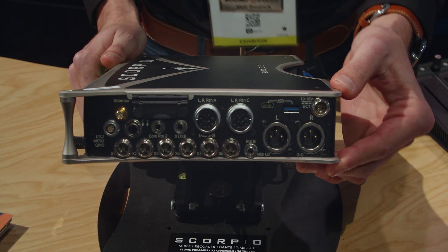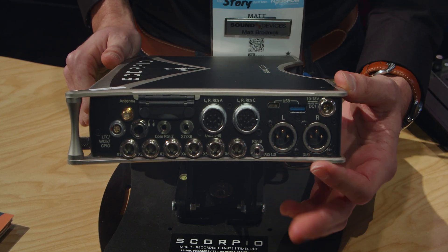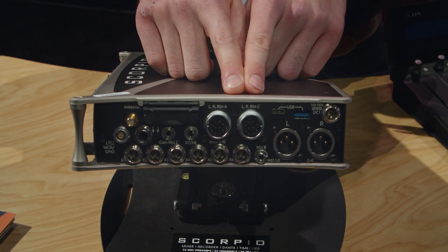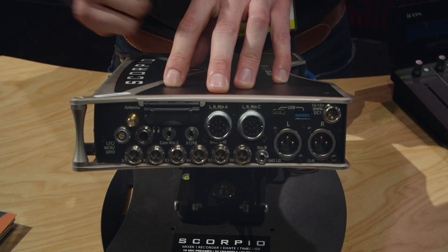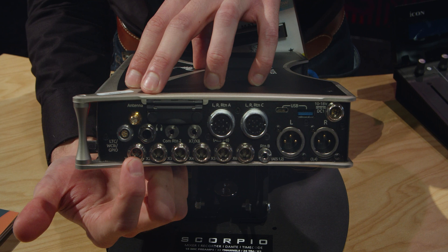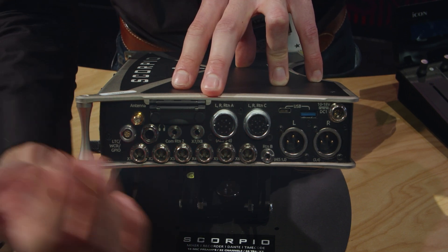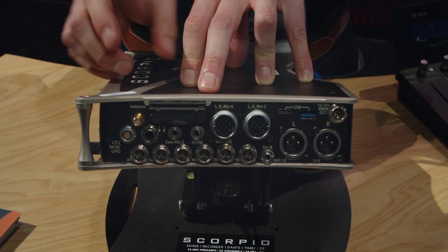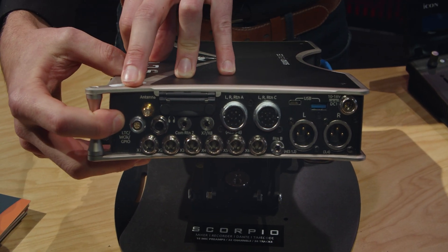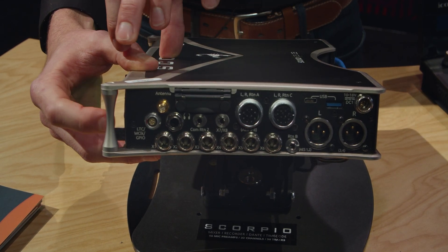Looking at the right side — the output connector panel — we have main left and right outputs which are also your AES 1 through 4 digital outputs. There are two 10-pin Hirose connections for LR direct outs or AES channels 5 through 8, depending on how your 10-pin snake cables are configured. We also have six TA3 mini XLR connections for six customizable outputs, unbalanced stereo outputs, and a 5-pin Lemo connection for an improved timecode clock generator and controller with support for LTC, word clock, and GPIO.